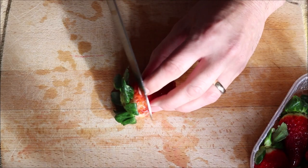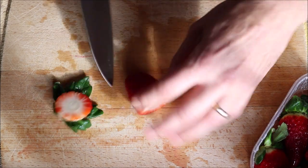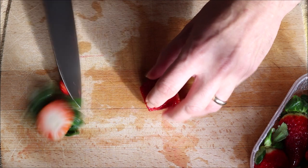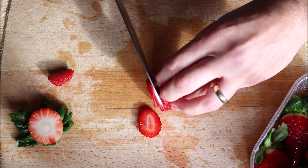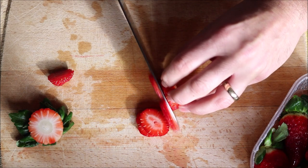Next I'm going to grab about six fresh strawberries. I like to cut off a little bit from both ends and then cut them into quarter-inch pieces. And as you guys know, make sure you wash your fruit before you start cutting it.